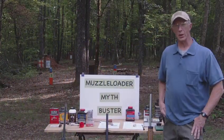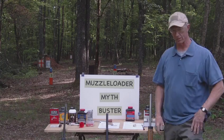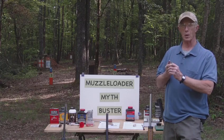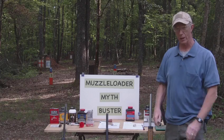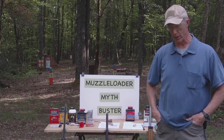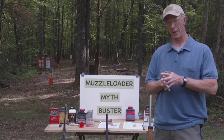We are here this afternoon to do an episode of muzzleloader myth buster. During the last few years we have had some people on YouTube making videos saying that you cannot put any kind of smokeless powder in any muzzleloader. So today we're here to see if we can bust those myths.